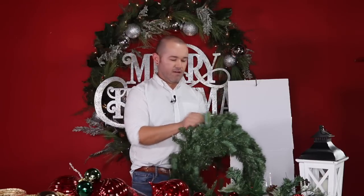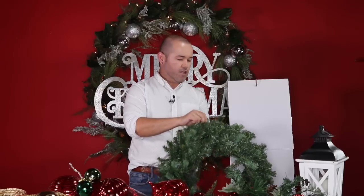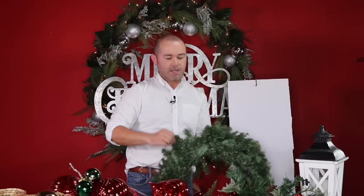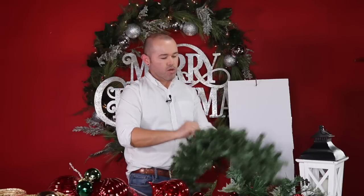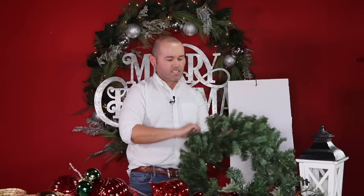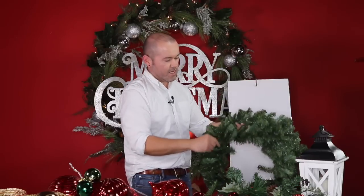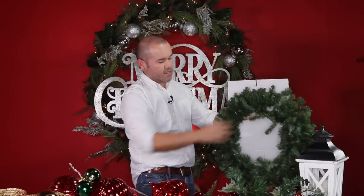The very first thing to do is fluff your wreath — pull the bristles up because they're packed flat as a pancake and you do not want that on anyone's door. Rotate as you pull all the bristles in the same direction for maximum coverage so it looks more natural. You can also use your hand to flap it, just like fluffing hundreds of wreaths at the store where I used to work.